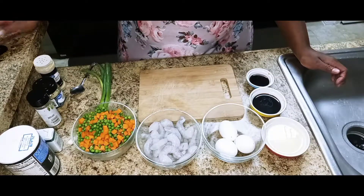Welcome back to my channel! Today we're in the kitchen and we're going to put together some shrimp fried rice. If you're interested in seeing how I put it together, go ahead and continue watching.